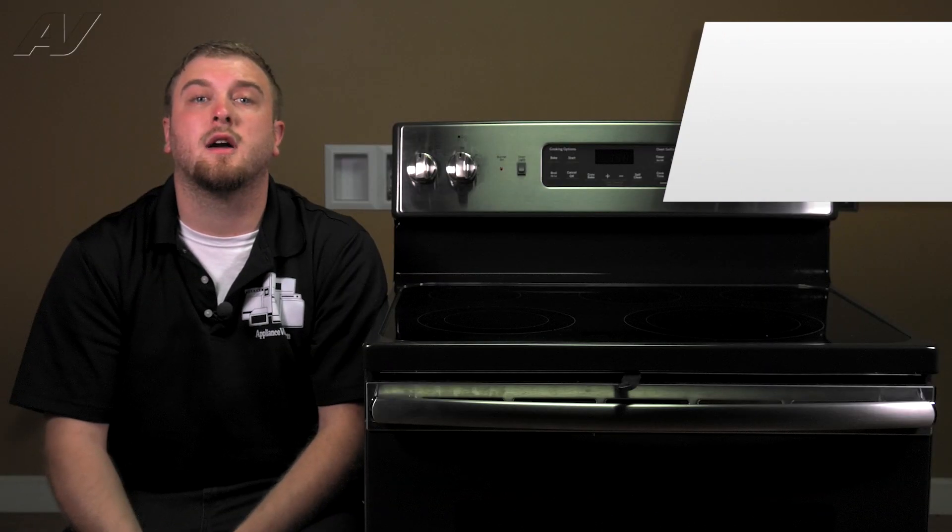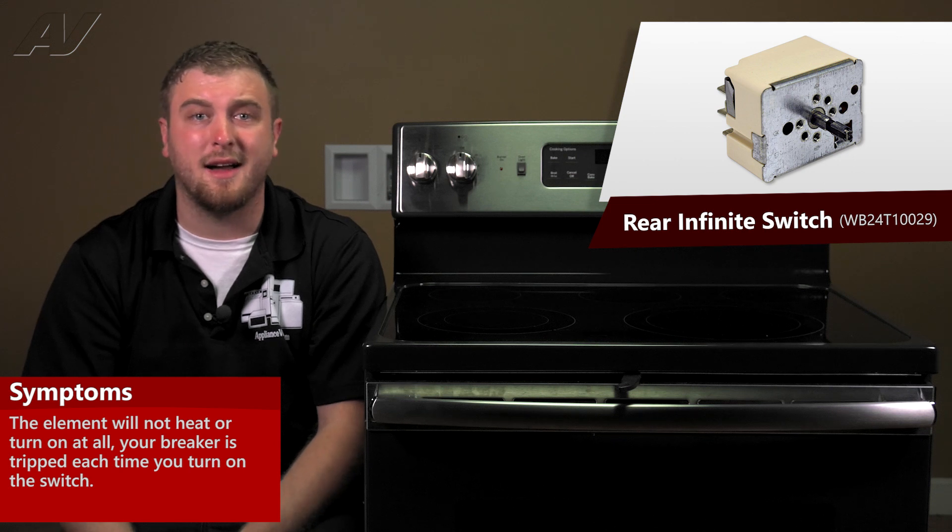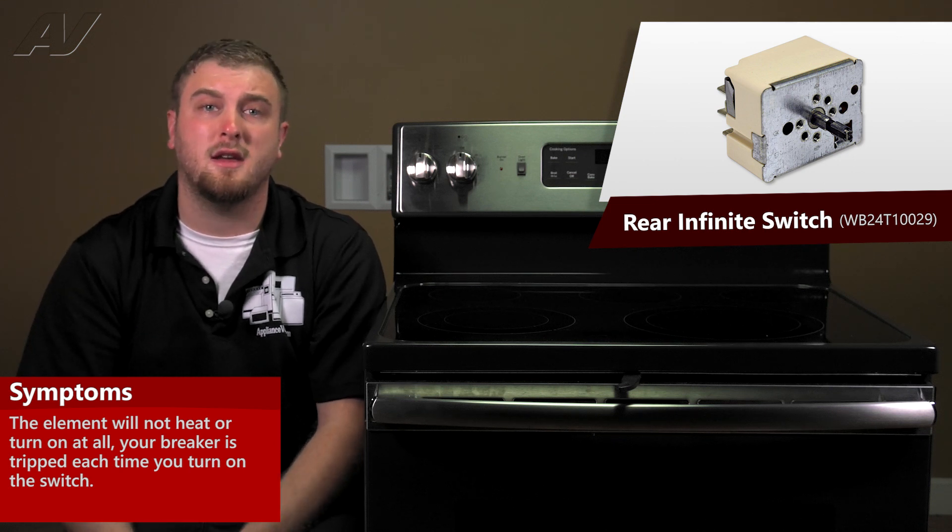A faulty Rear Element Infinite Switch will often result in the element not working at all — it will not get hot — or maybe when you try to turn it on, it trips your breaker.